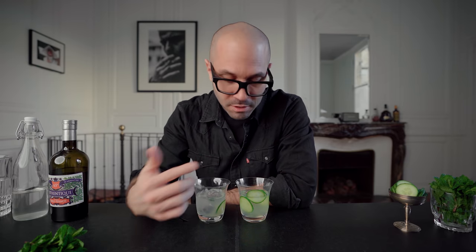So guys, if you like your mint, you can totally do it my way or simply add a little mint garnish to the classic way. Both will work just fine. That's it for me today. Thank you very much for watching. I hope you're gonna like this video. Don't forget to subscribe to the channel if you're not already, and hit the like and the bell if you want to be notified when we post a new one. Until then, thank you very much again. Have a great day and see you very soon.